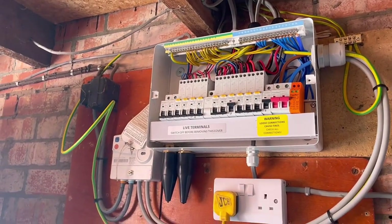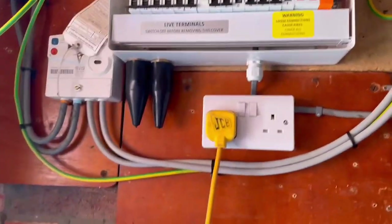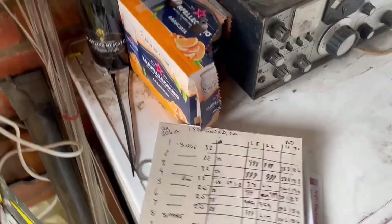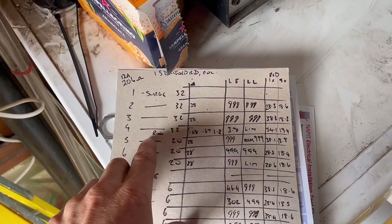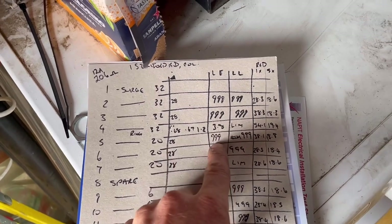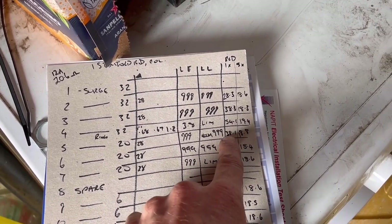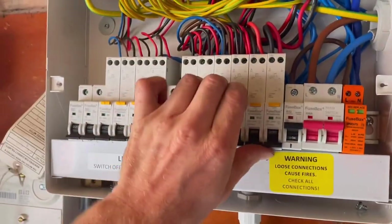I've done all my testing and got a good earth fault loop impedance reading. The RCD on circuit number five - that's the ramp test. Insulation resistance was 999 on both, then I did it at zero and 180 on both and got 38.1 and 18.8. It's all working safely. I'm just not keen on leaving all the electrics on, so all that'll be left on is this socket and the fridge freezer.